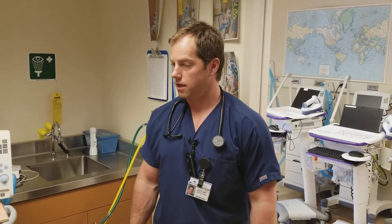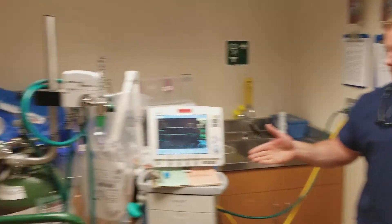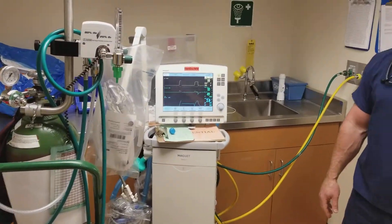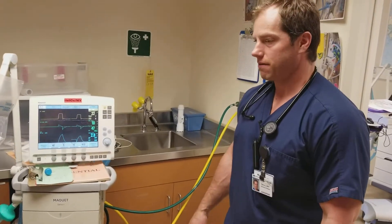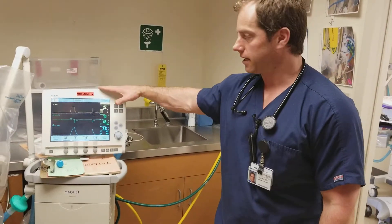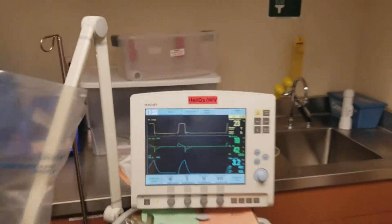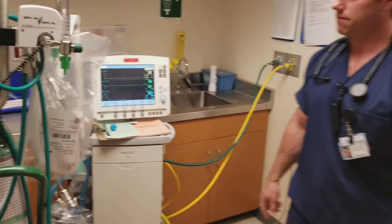This is a video to demonstrate putting helium into the ventilator for Heliox use. First, you want to make sure you have everything you need, including a Heliox-compatible ventilator, indicated by the red label that says Heliox and NIV on it.